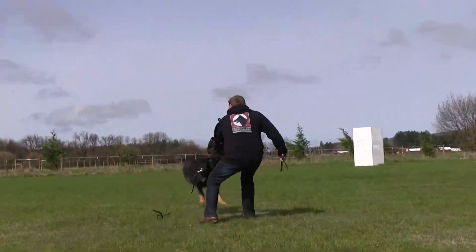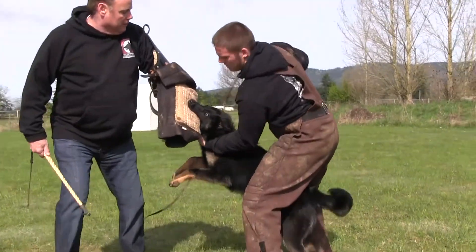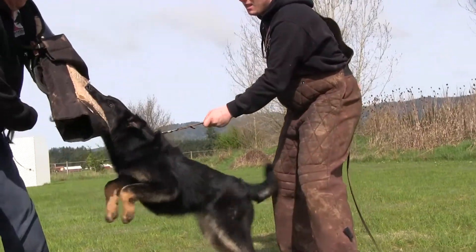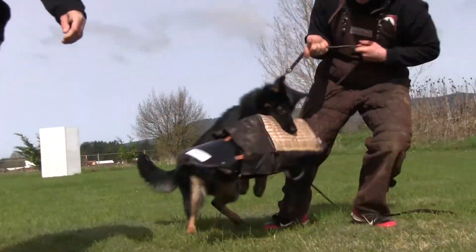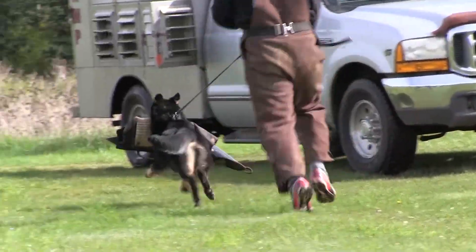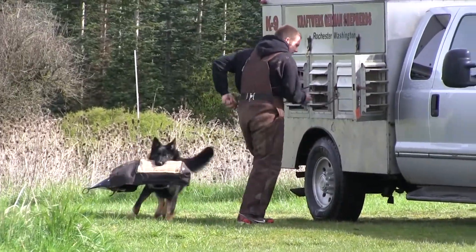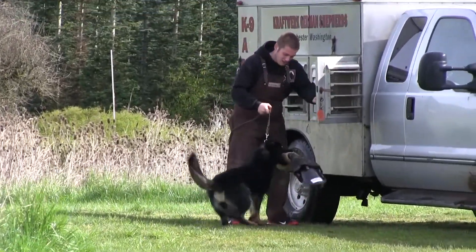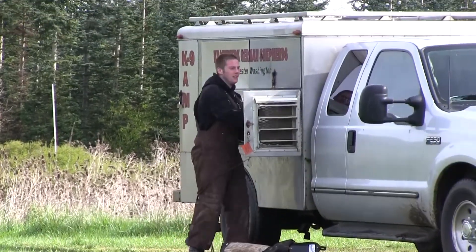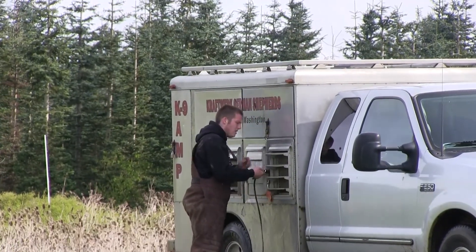Let her go. Good girl. Good girl. Yes. Take her to the truck, let's go. Come on. Look at the grip on her — look how she holds that. That's a proud puppy there. Look at that. That's a proud puppy. She really enjoys herself when she's here. Let's go.